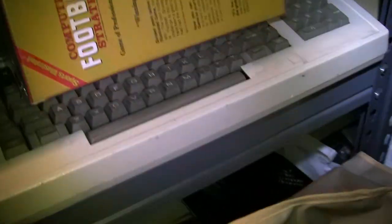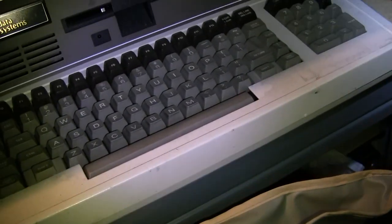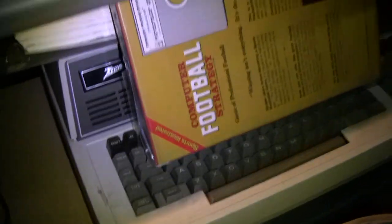We have one of the Commodore Super PETs back in there. Up here we have a Zenith Z100, which is a rebranded Heathkit. Over here is the rest of the Heathkit stuff — a couple of H8s, H19, etc.